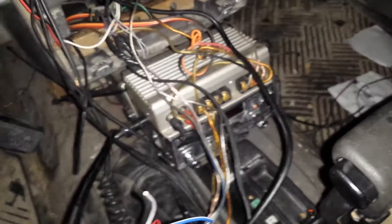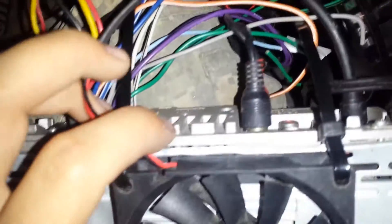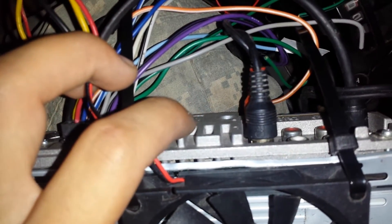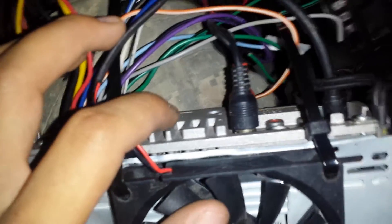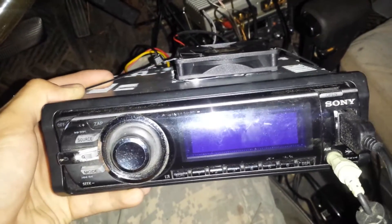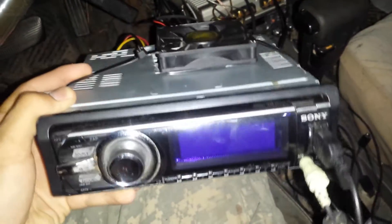I've had several radios burnt out. A couple was wrong wiring to the amp, of course, but because of this Arizona heat, and the core heats up so much, it just fries it to the point where I'd have to literally turn the volume all the way up just to try and hear it, and that's just not enough.